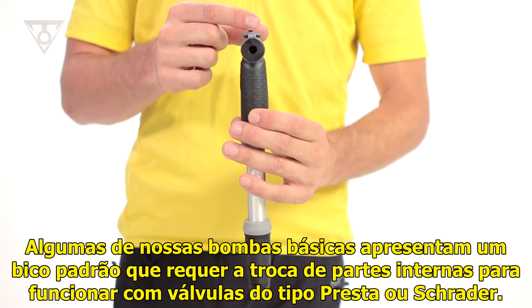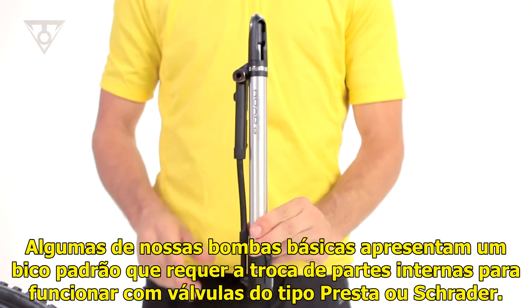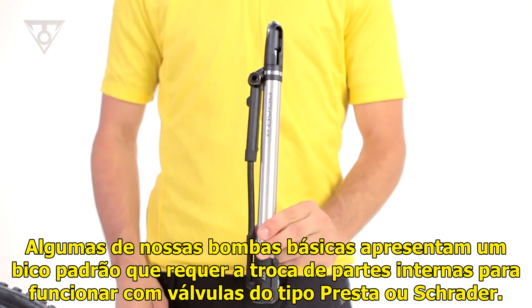A few of our basic pumps feature a standard pump head, which requires changing the internal pump head parts to accept Presta or Schrader valve types.